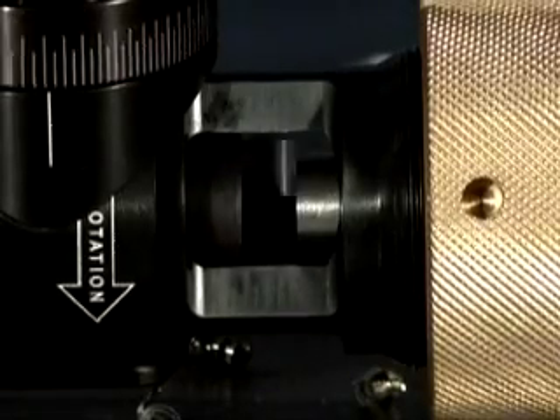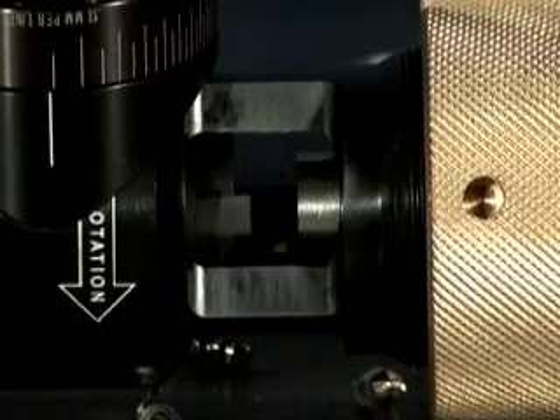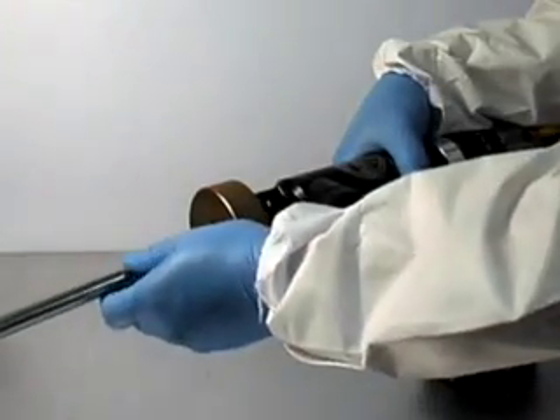300-series machines all turn a squaring bit against the end face of the tube and hold the work securely by one of three primary clamping systems.